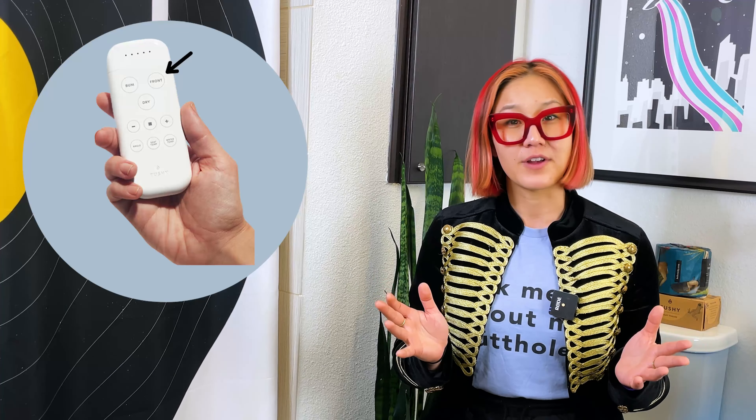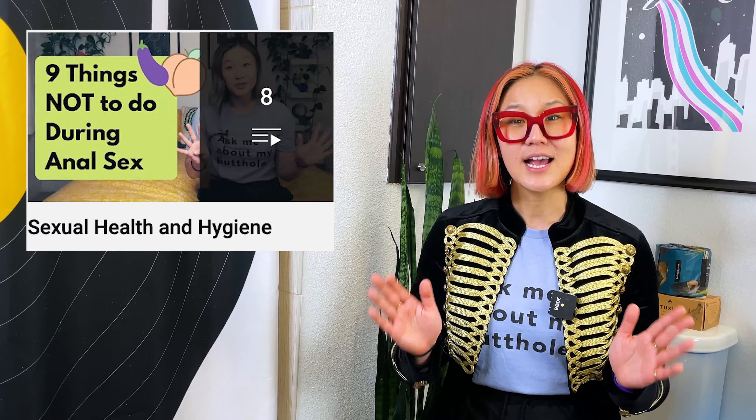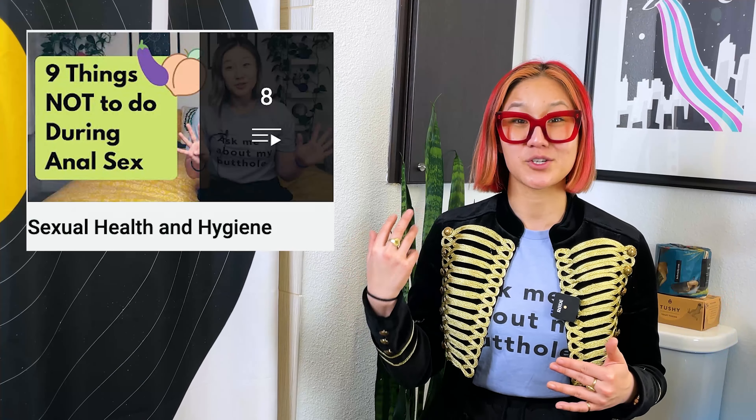It gets around every nook and cranny of your butthole to make sure you're squeaky clean. The Ace also gives you the option to change nozzle angles from front to back, which is super convenient for people with vaginas, especially when you want to wash up during your period or before and after sex. If you're new to bidets, we have a whole playlist on sexual health, cleaning up, and sex prep — check out our video 'Sexual Health and Hygiene with Bidets,' linked in the description.